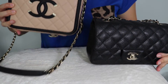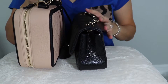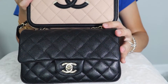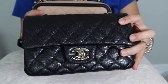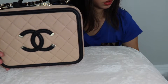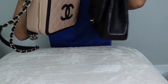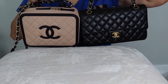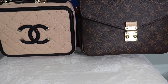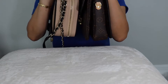I want to show you the size comparison between the vanity case and the Chanel mini — this is side by side. The Chanel vanity case is 21cm and the Chanel mini is 23cm. I also want to show you the size of the Chanel medium, then compare with the Chanel medium-large size, and then compare with another popular bag, the Louis Vuitton Pochampas Metis. The vanity case is a little bit smaller.